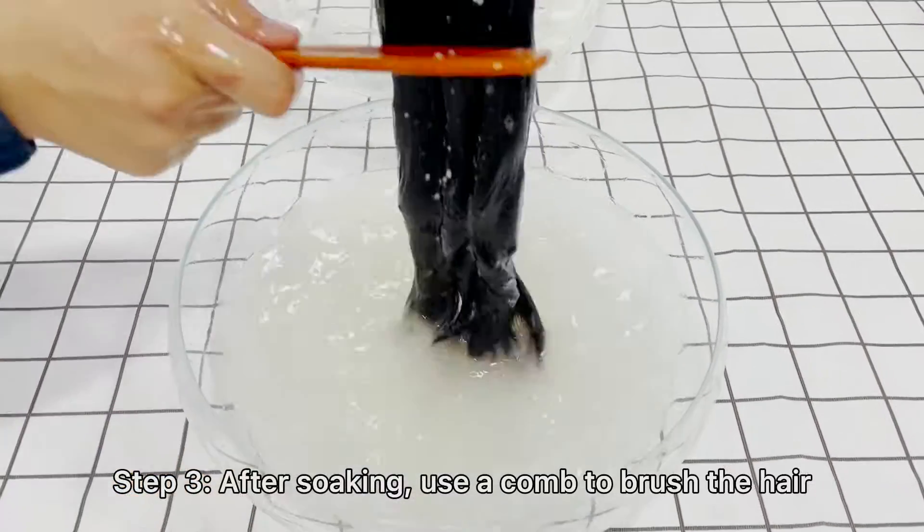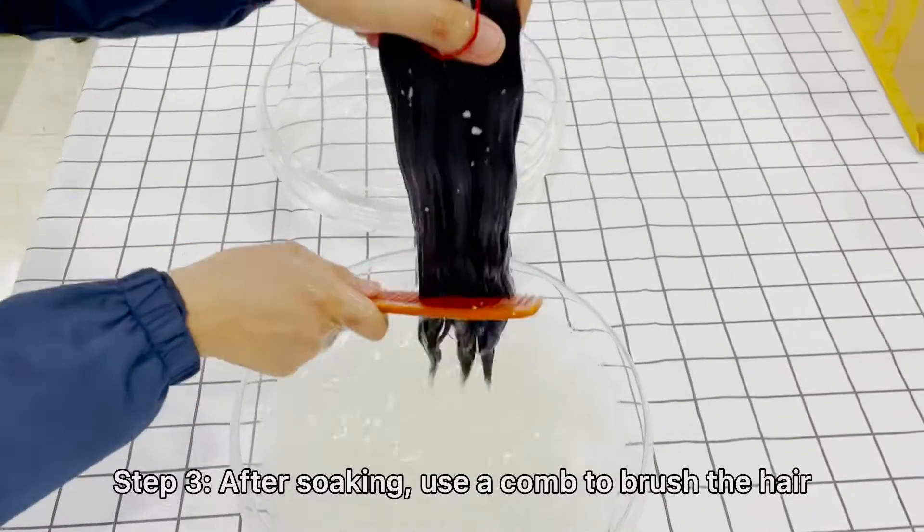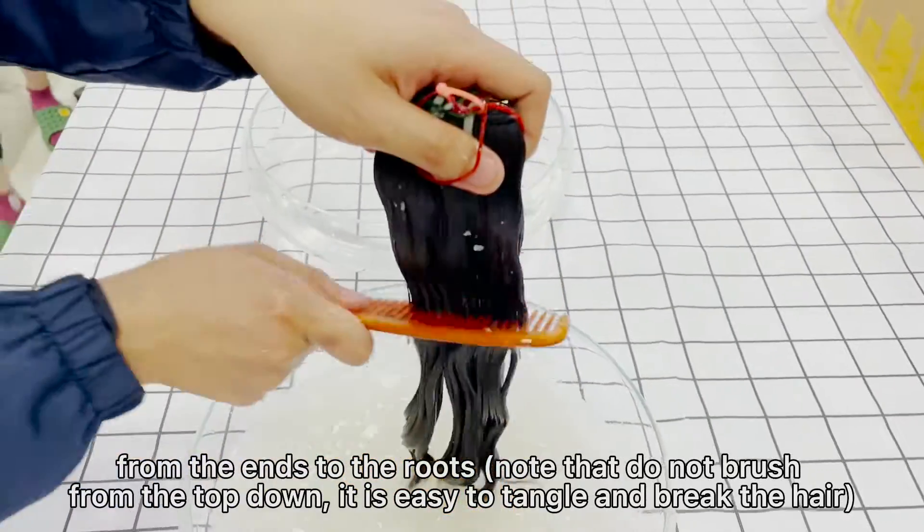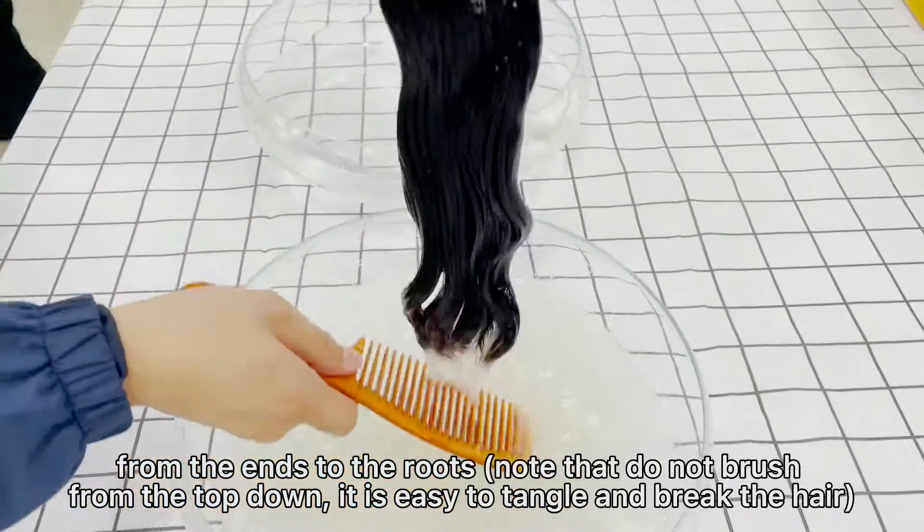Step 3: After soaking, use a comb to brush the hair from the ends to the roots. Note that you should not brush from the top down, as it is easy to tangle and break the hair.